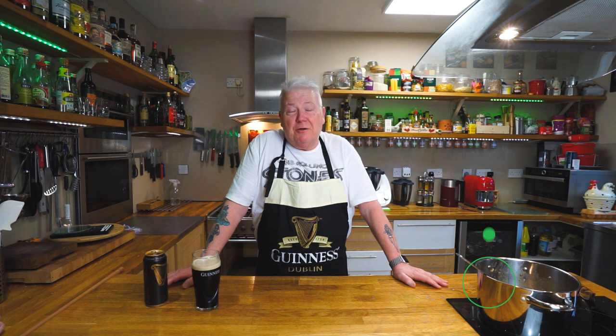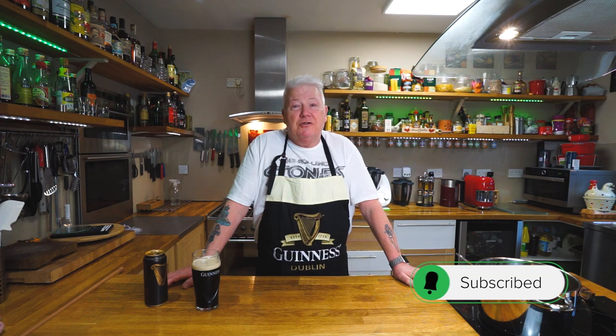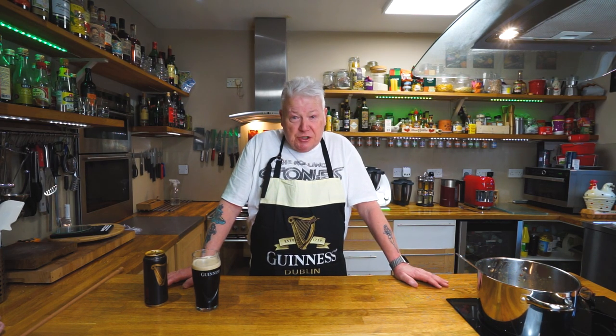Hello, welcome back to the channel. This week we're doing a St Patrick's Day special. It's going to be quite an interesting one, and this is going to be a traditional Irish stew made with lamb, and also I'm doing some colcannon mash with it. So just follow along and you'll see a traditional being made right in front of you.